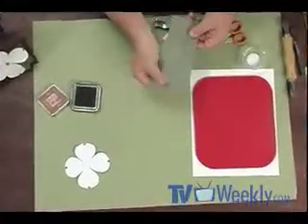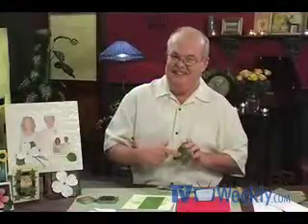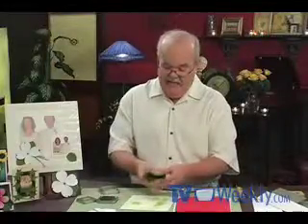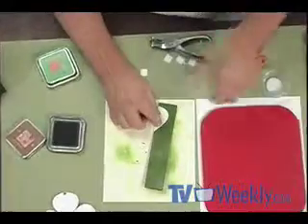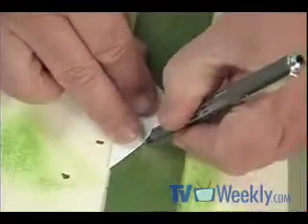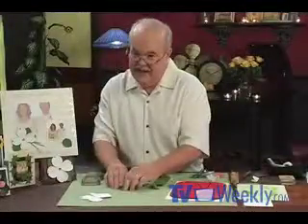Now we'll work on the leaves. I used an olive green cardstock and treated it with Nick Bantock ink — this time the chartreuse leaf color, a nice deep rich green. Just ink the paper and leave some of the natural paper color showing through. After inking, fold it in half and use the same template as for the blossom petals — trace and cut out four leaves total: three for the flower and one for a small decorative element later.